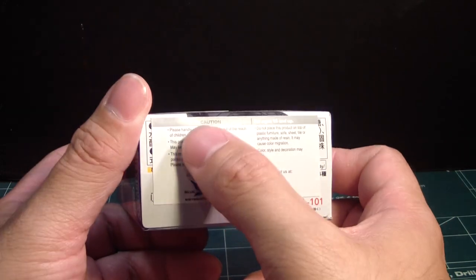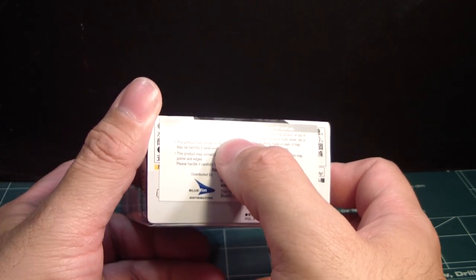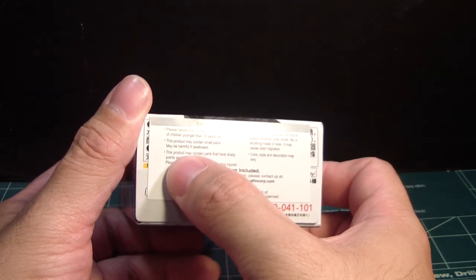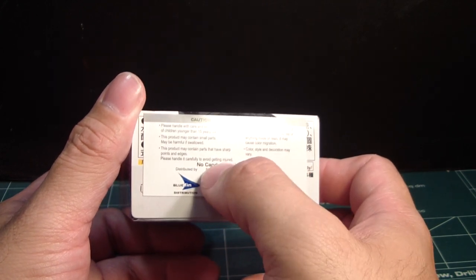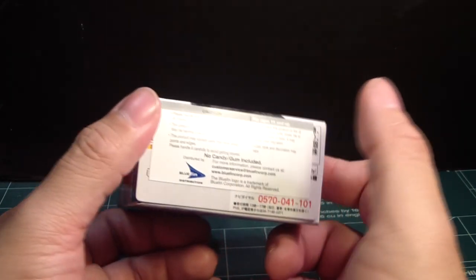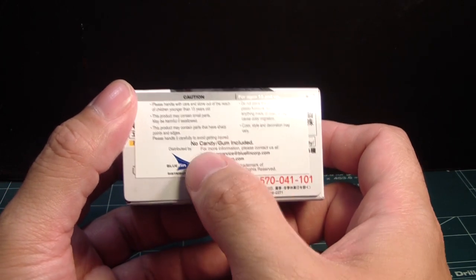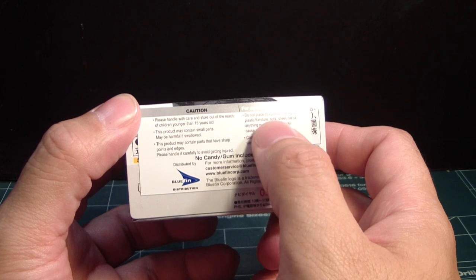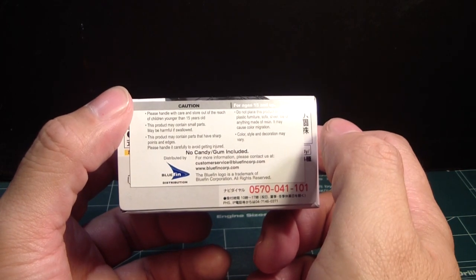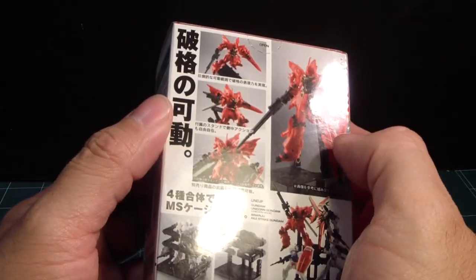Here are some English instructions. Caution: please handle with care and keep out of reach of children younger than fifteen years old. The product may contain small parts that may be harmful if swallowed, and may also have sharp points and edges. No candy or gum included — so for those of you who don't want to eat year-old candy, this doesn't have it. And interestingly enough, it's being distributed here by Bluefin.